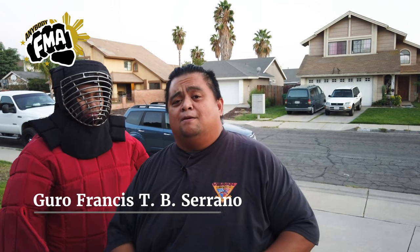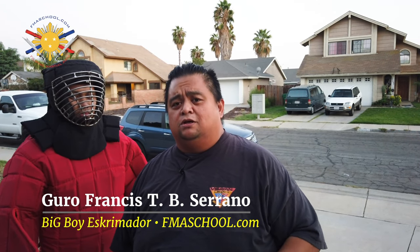My name is Guru Francis, Big Boy Scrimador from Filipino Martial Arts School. Peace out, God bless, and keep swinging them sticks.